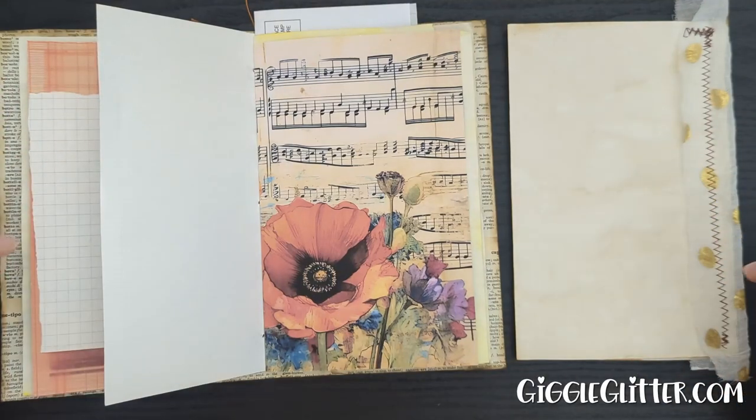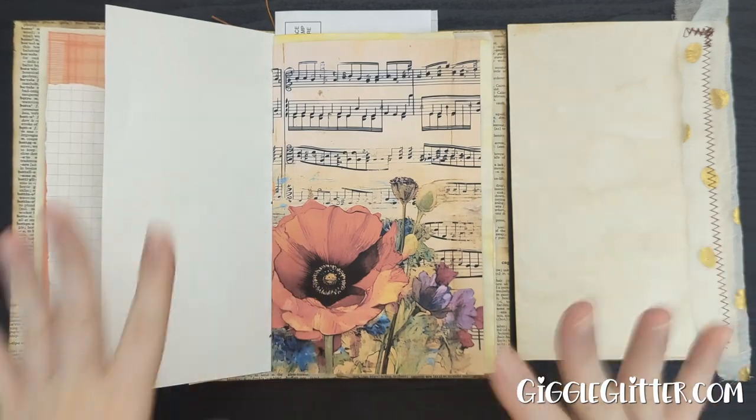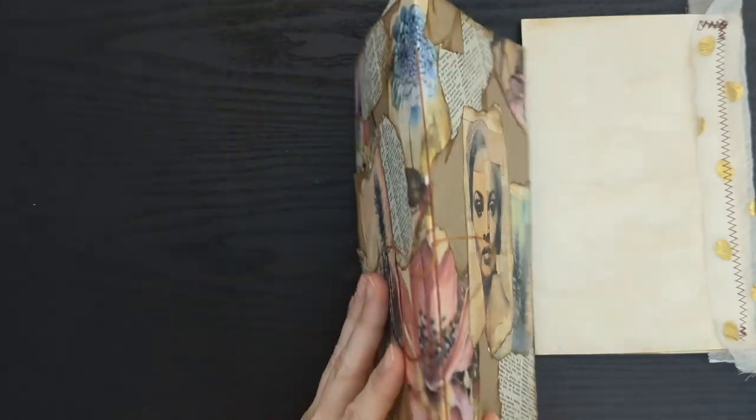Hey guys, I'm April from Giggle Glitter Graphics and today I'm going to show you four — plus — ways to add pages into a journal that you have already bound.